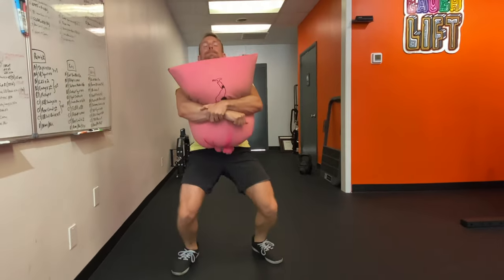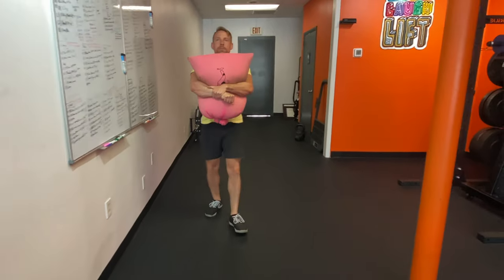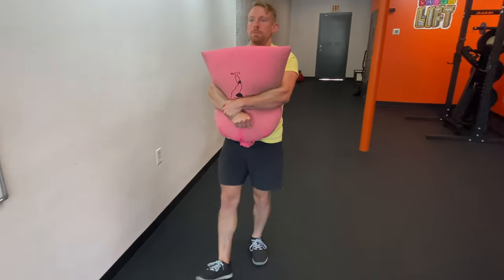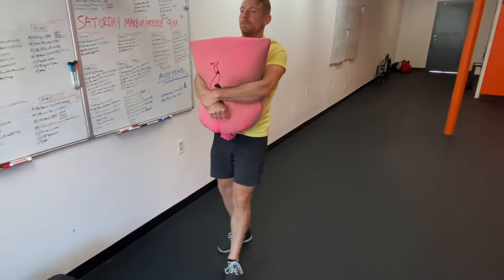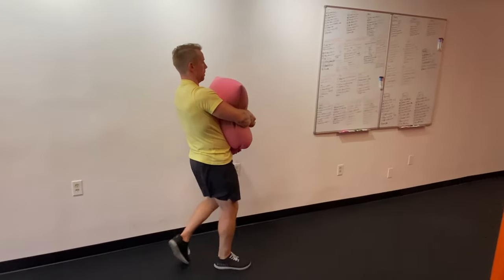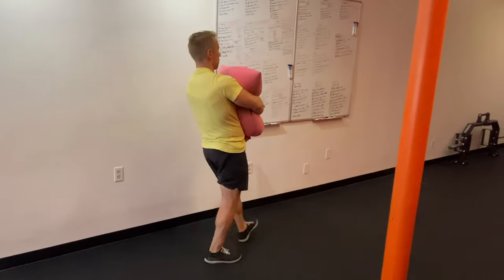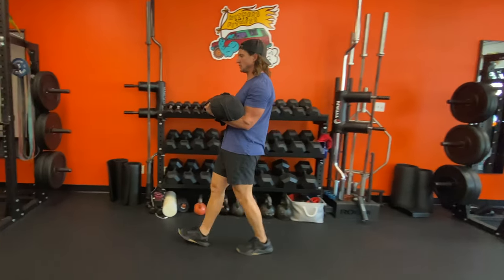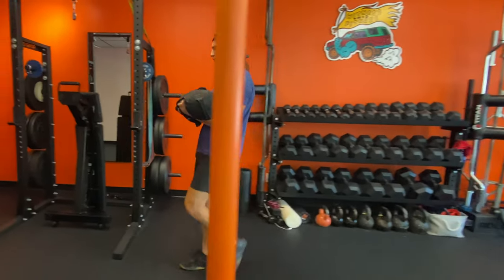Now let's check out a couple of sandbag-specific carries. First is the bear hug carry — clean the bag so you can hook one hand around the opposite forearm. Think about squeezing the arms together as opposed to flexing at the biceps. You can recline the torso, but try not to overarch through the low back. Next is the zercher carry, where the bag is held in the forearms and crooks of the elbows.